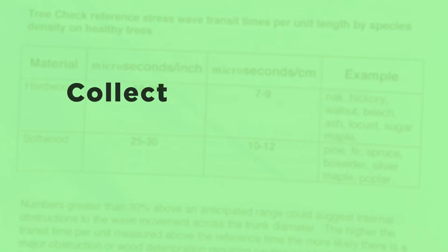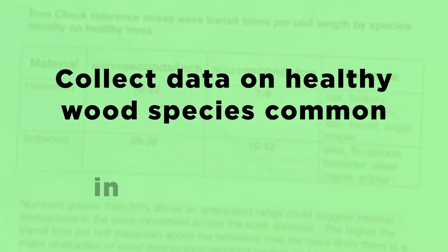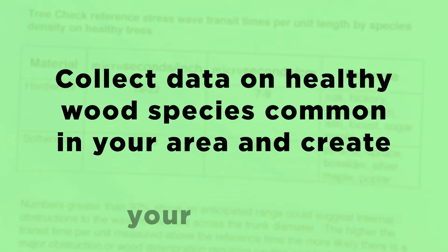I suggest that you collect data on healthy wood species common in your area and create your own baseline database.